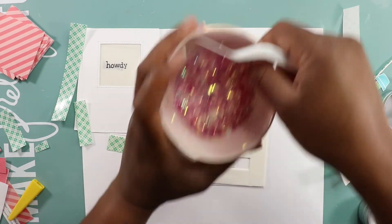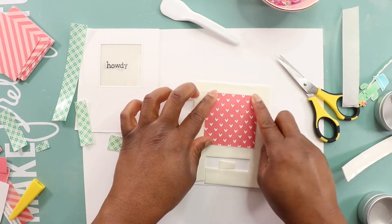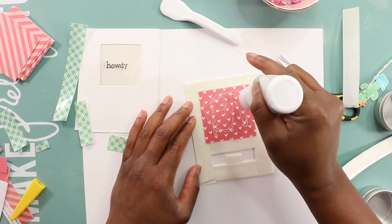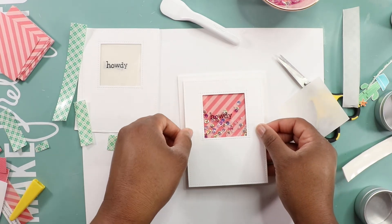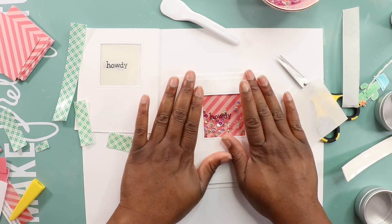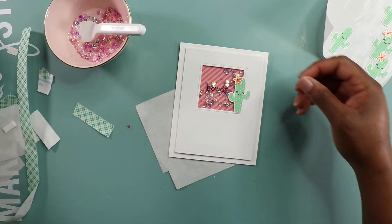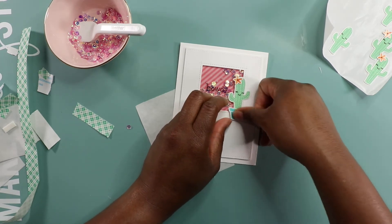I'm adding some shaker sequins that I mixed up myself — I bought them from a wholesaler and I've been making my own sequin mix. I finish up the back of the card by adding on my little square panel, then I secure the panel to my card base using a little bit of glue on the back. Because I live in Georgia it gets humid and then dry and you never know what it's going to do, so I like to use two types of adhesive. Last but not least, I add Miss Cactus and her pot and call it done.